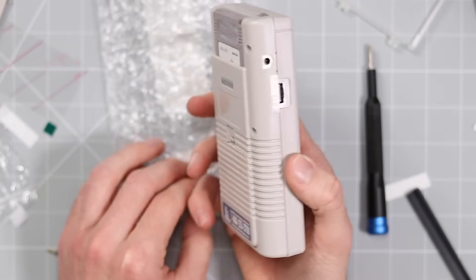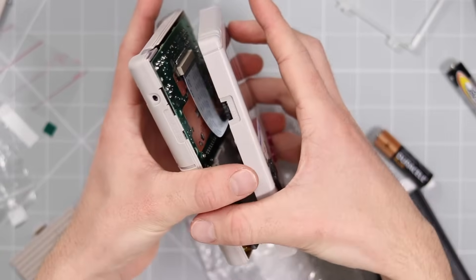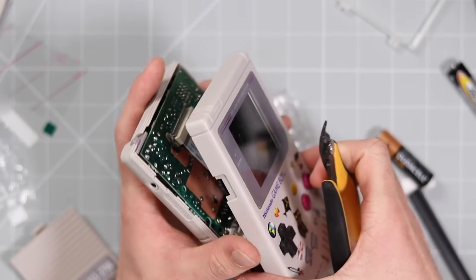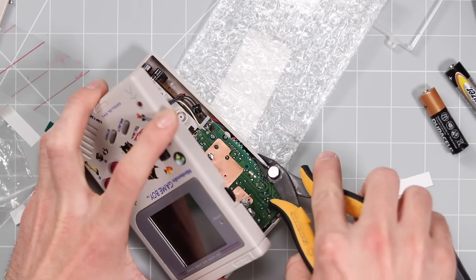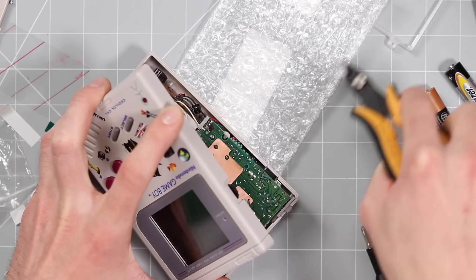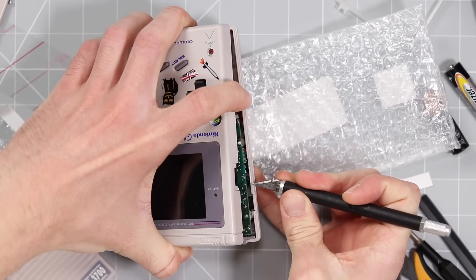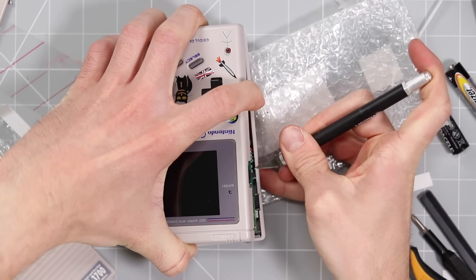Oh my goodness, the AI Game Boy! I forgot one more thing. Luckily this is quite a quick fix — I just need to remove this small piece of plastic here because the contrast wheel is now the wheel that adjusts all of the different colors and settings on the Game Boy. So you can just actually remove that whole thing — I'm going to get a knife to clean it up a little bit because this wheel is a little bit thicker.